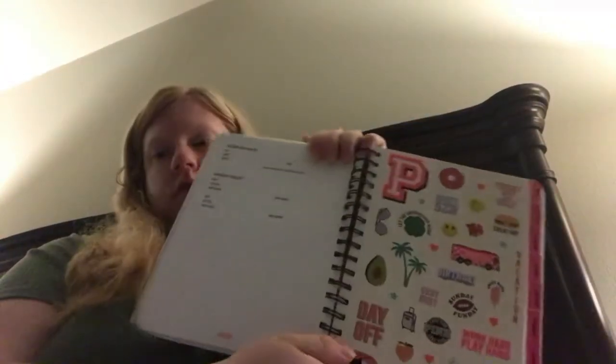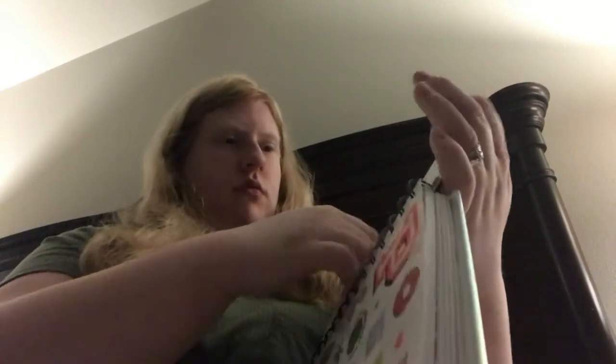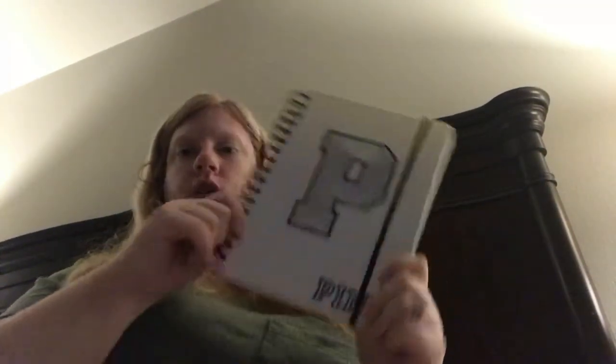Last but not least, my pink planner — I cannot go anywhere without it, that's why I have that pen. It doesn't start until August but I have notes in it. It's pink with tabs on the side for each month, and it has little stickers — it's really cute. There's also a card inside for personal and emergency contact information, so if something happens to me and someone opens this they can find my info. It's holographic — I love this planner.